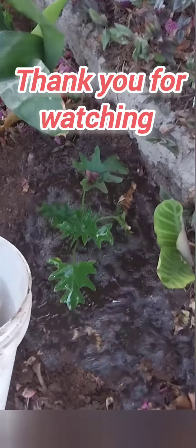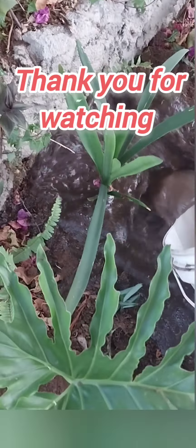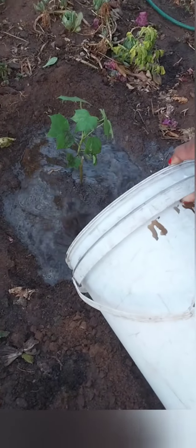Thank you very much for your time and support. Keep on subscribing and commenting. Bye-bye.